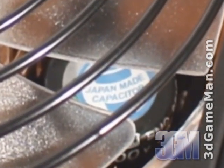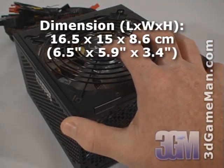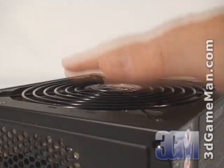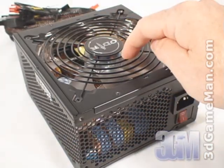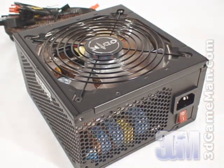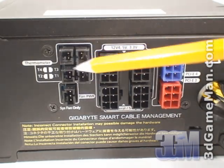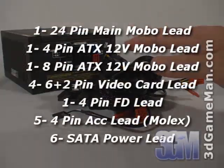I should also note that this power supply has Japanese capacitors, which means cleaner, more reliable power than the cheaper capacitors found in many other power supplies on the market. The housing is steel and includes a very quiet 140 millimeter fan with blue LEDs. The fan is recessed so it will fit in just about any ATX case. Along with the ventilation holes and this large fan, it ensures maximum cooling so the power supply will remain cool in just about any environment. Here's the power cable connection and the on/off switch.